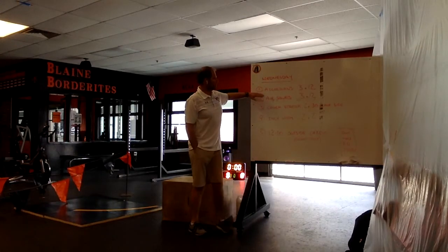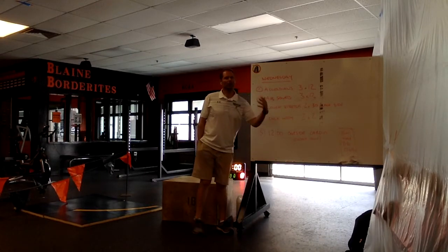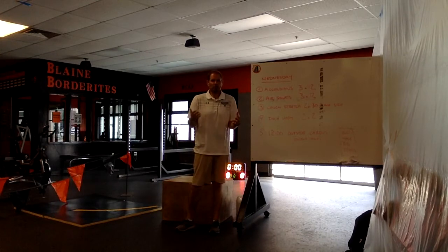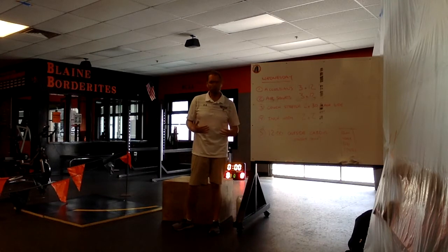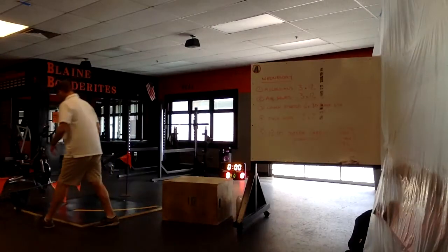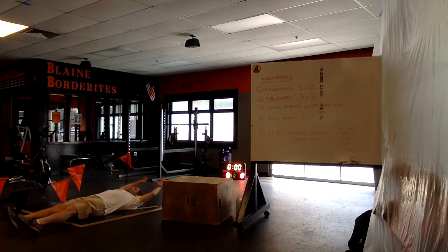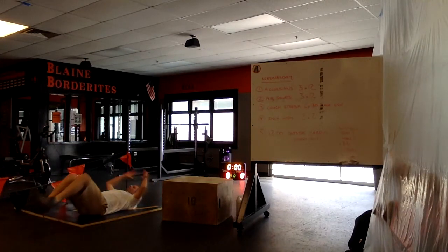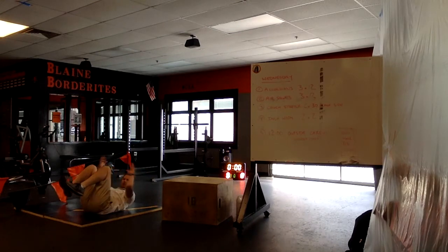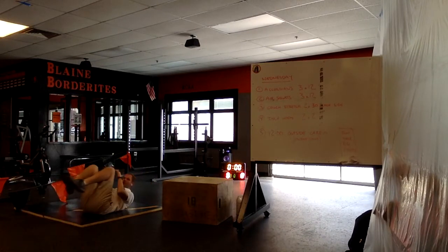Our first exercise today is called an accordion — we're going to do three sets of 12 repetitions. An accordion is just like that music instrument you may have seen. This exercise is particularly for your core and abs. You'd be on the floor, stretched long — heels off the ground, legs straight, arms off the ground — then do a crunch, bringing your legs together like an accordion, then get long again.